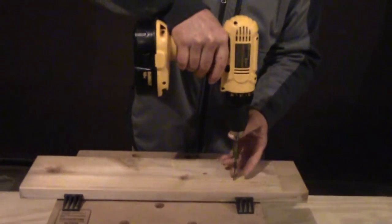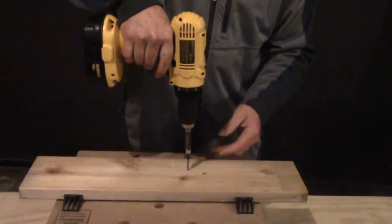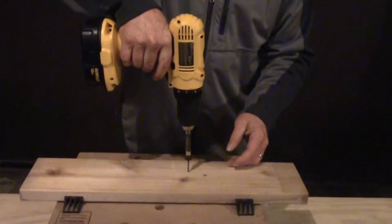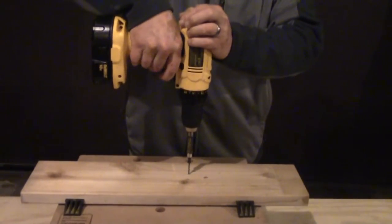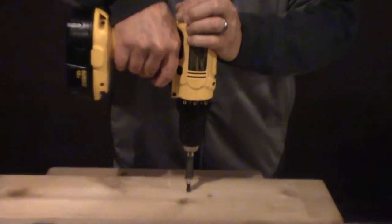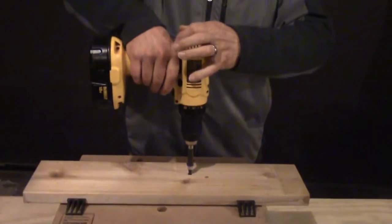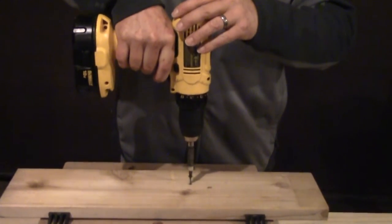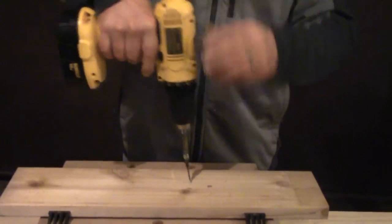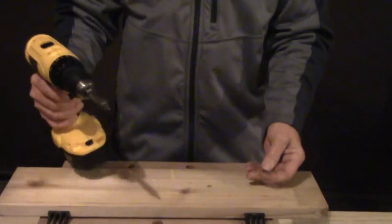Firmly place the screw — let's try it there. Onto the wood with pressure onto the drill, forward setting, snug until the head hits the top of the wood. Then reverse to remove the screw if need be.